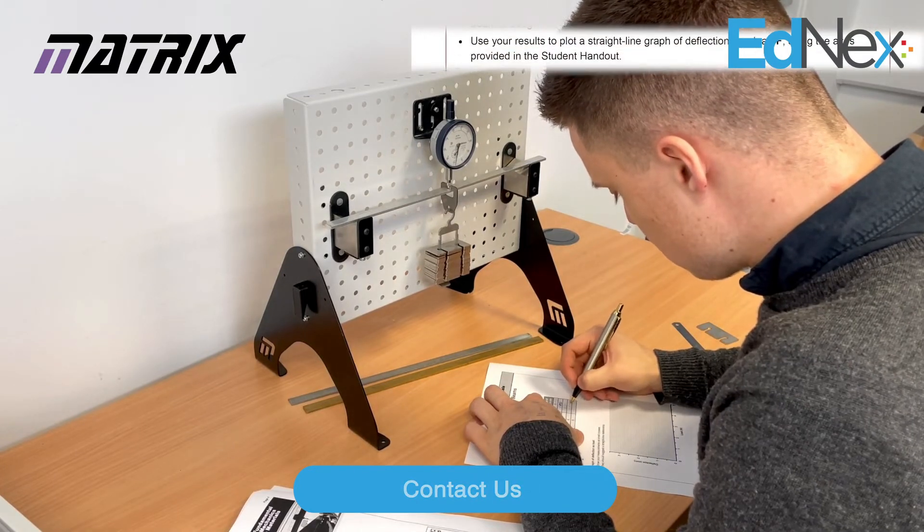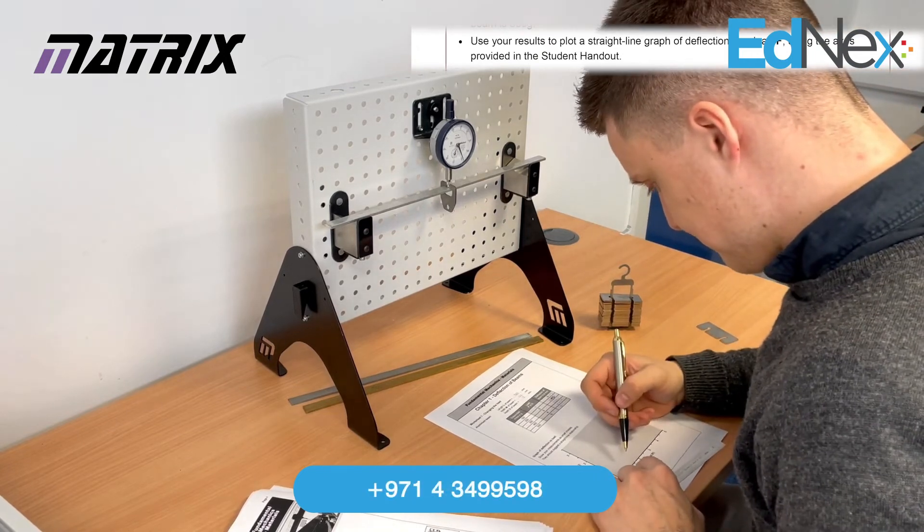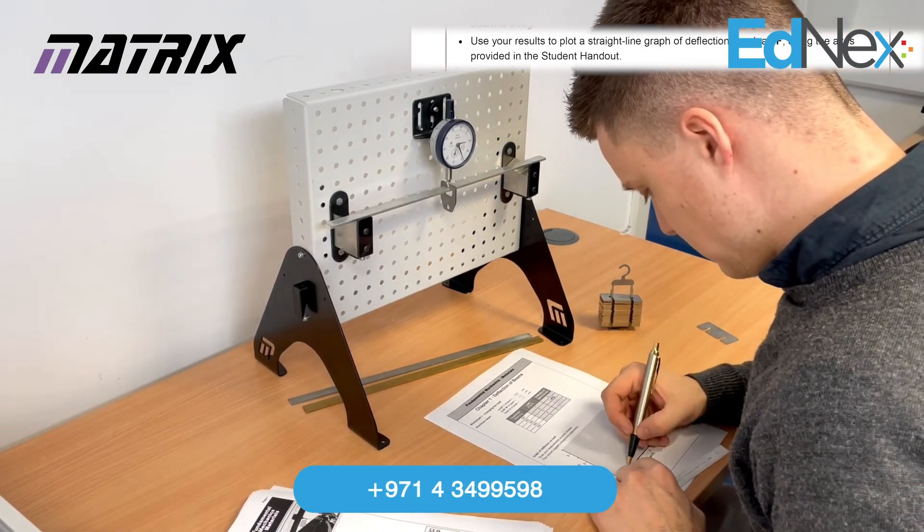Once all the readings have been recorded, use the results to plot a straight line graph of deflection versus load using the axis provided in the student handout.